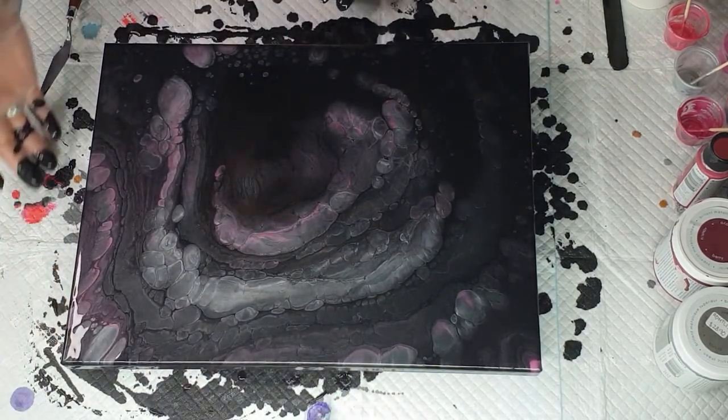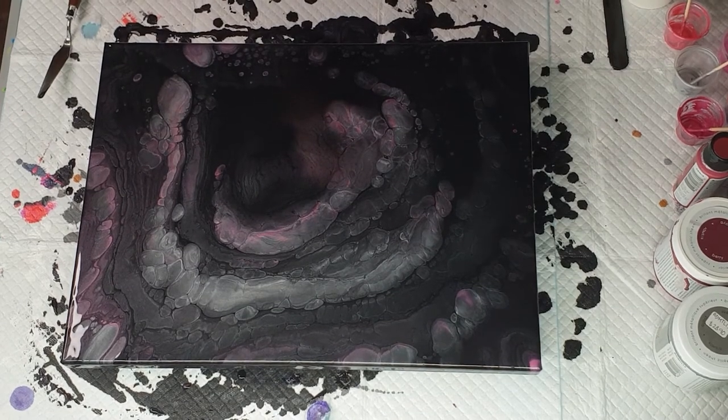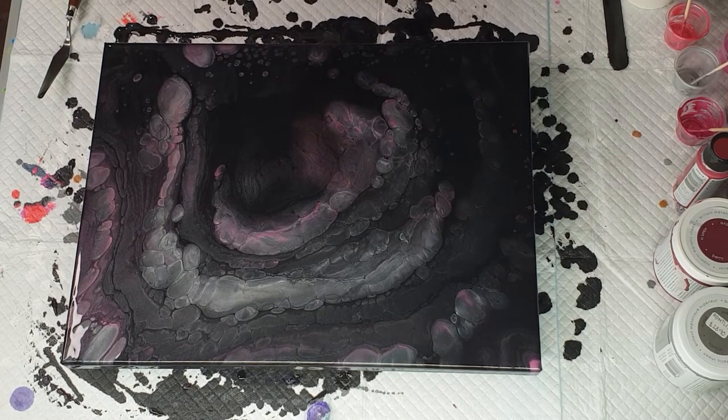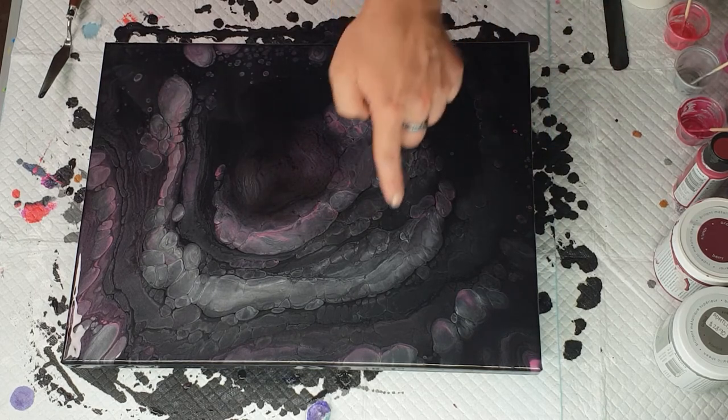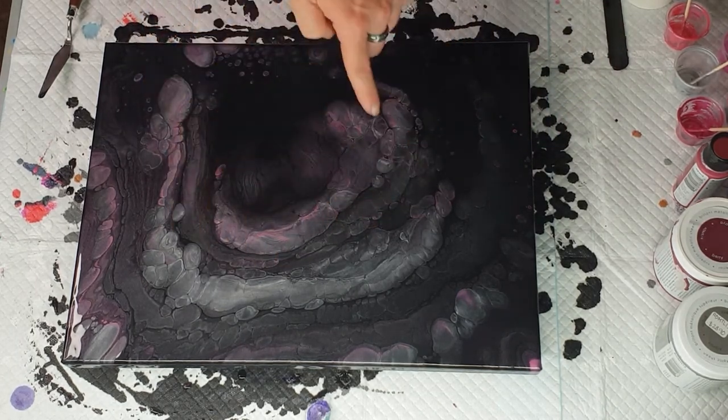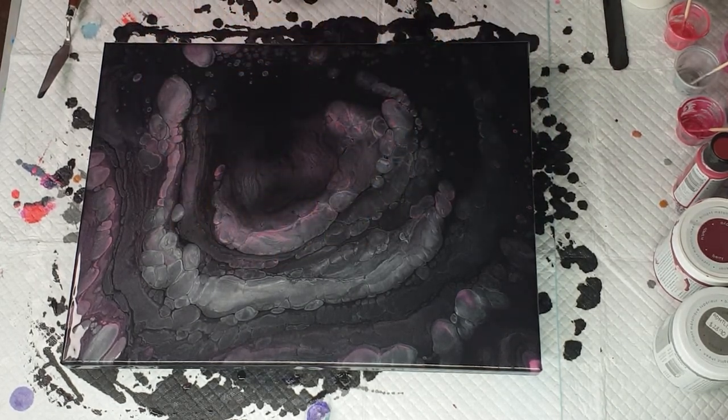I quickly go with my finger the first time and then use a palette knife later. Now I'm going to take my gloves off. You can see pearls are developing along the bottom here, up on that edge, and these cells are filling out.